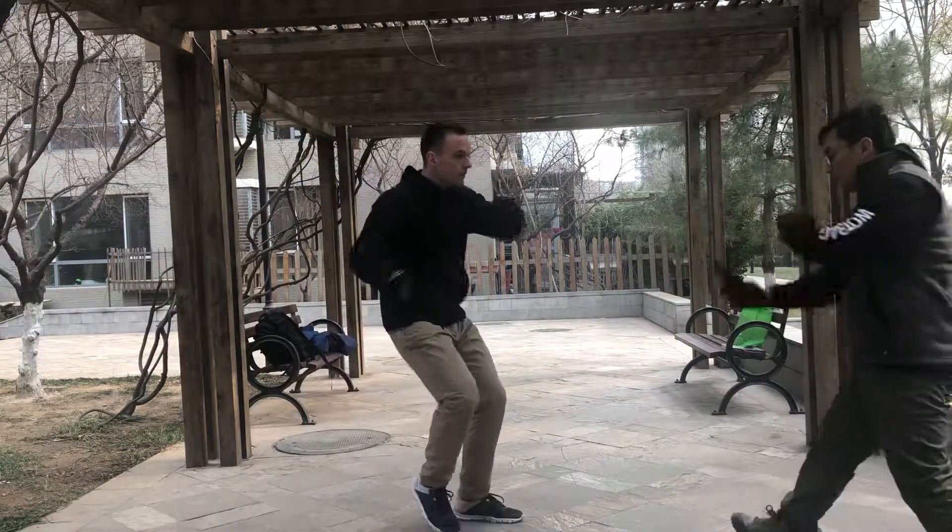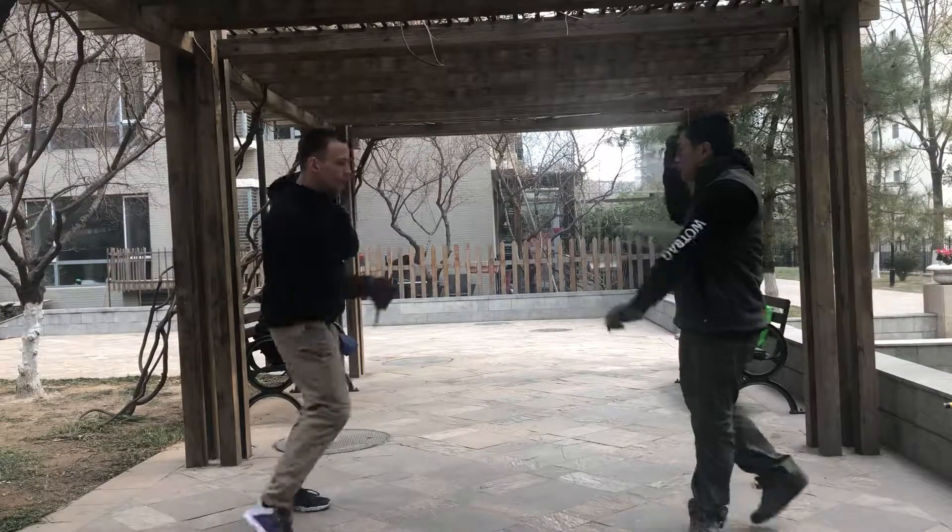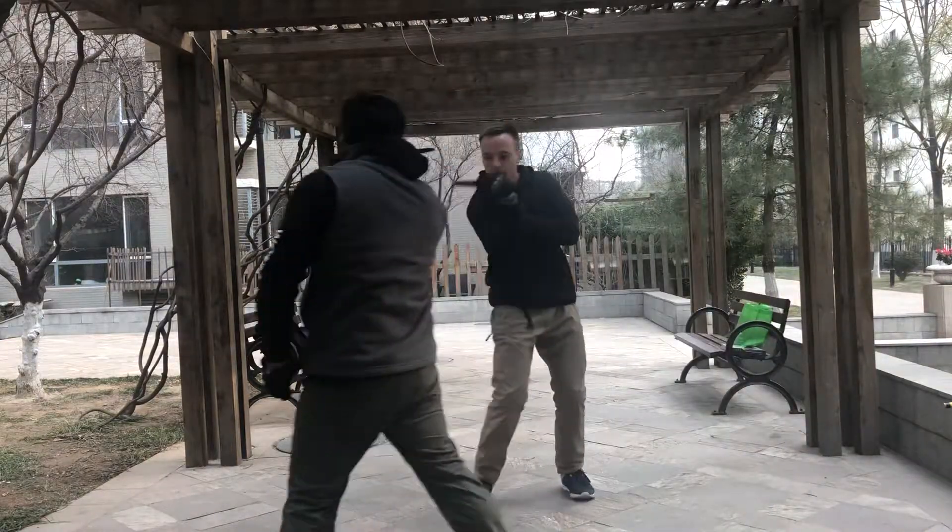One, two. One, two. Legs be comfortable, comfortable. Walking, walking.